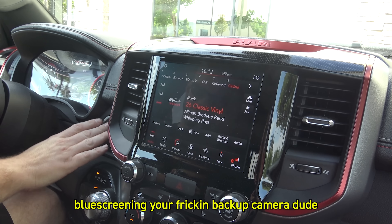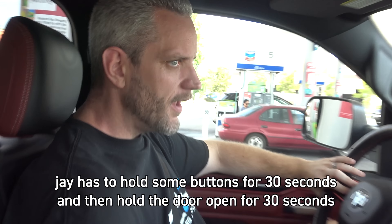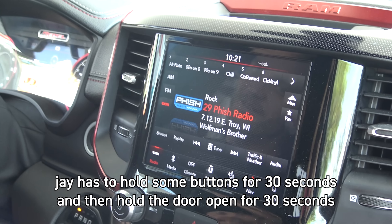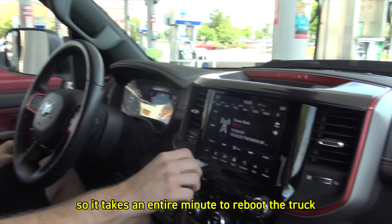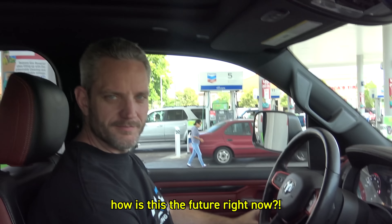The backup camera is blue screening, dude. Okay, hold on. Literally trying to reboot. It's a good thing I can count to 30 — if we have 31, I'm screwed. We got it to reset. So it takes an entire minute to reboot a truck. How is this the future right now? These things are supposed to be flying.